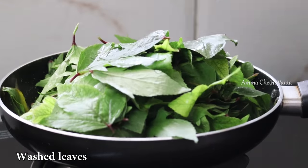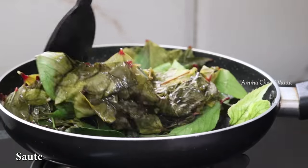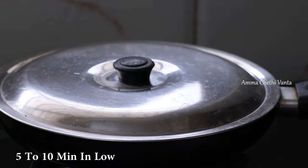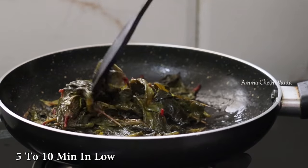We will add a little bit of gongura. Once you have the gongura, there is a lot of water content in this area.